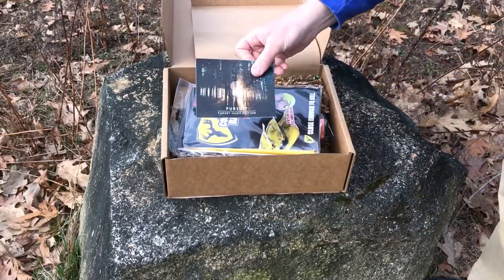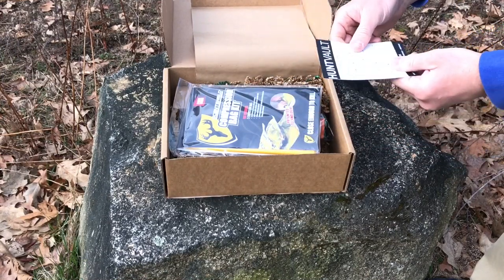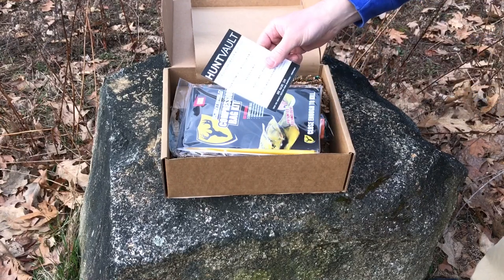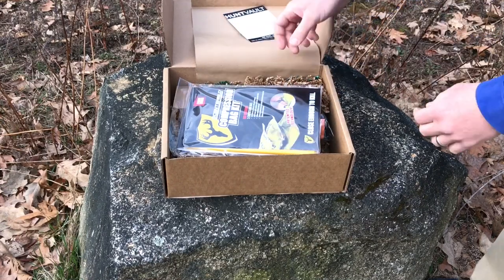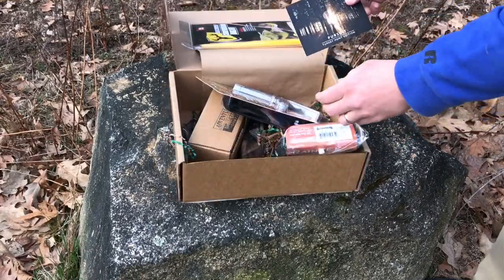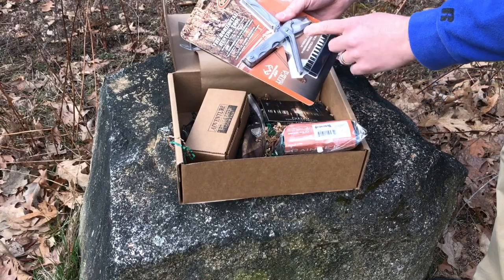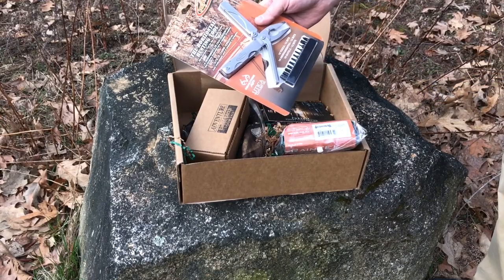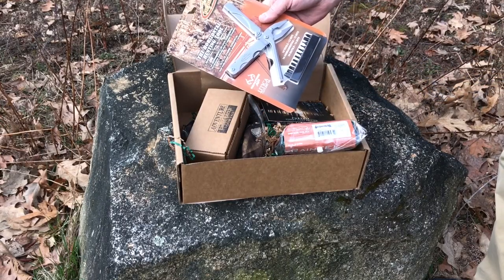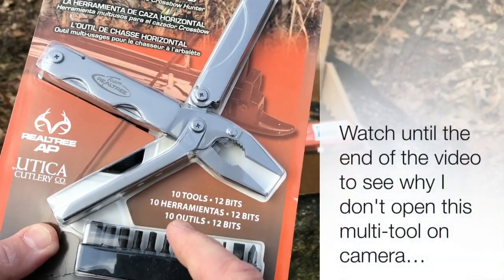This is Pursuit, the turkey hunt edition — there's the information on the back. So the first thing is the Utica Cutlery horizontal hunting tool. Let's get some of this stuff out of the way here. I saw Realtree and thought that was who made it, but it's actually Utica Cutlery — so, horizontal hunting tool. Let me bring this up a little bit closer for you to see. As you can see, it's a multi-tool: 10 tools, 12 bits.